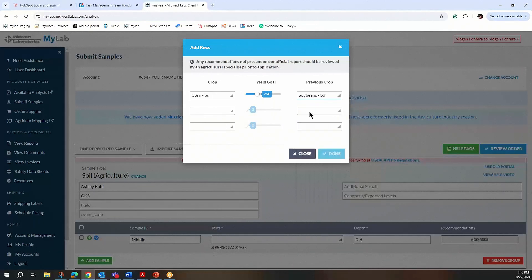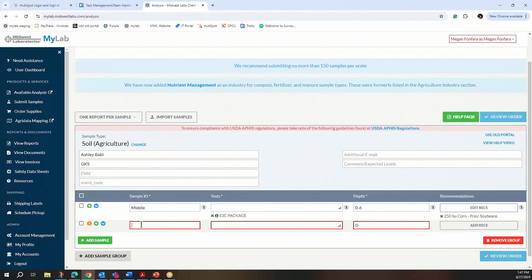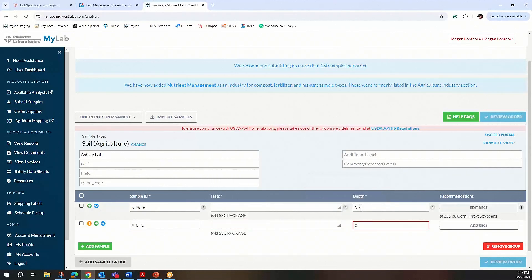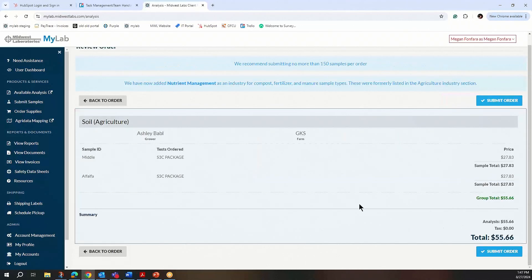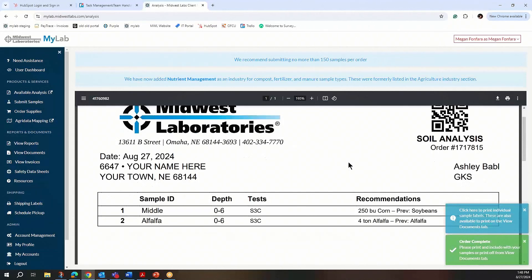Click Done, then the Add Sample button. The second sample was labeled Alfalfa. She also chose the same test package, the S3C. You can also use the arrows to the right of each field — they'll just populate down through the samples. For this second sample, she chose Alfalfa at yield goal 4, and the previous crop was also Alfalfa. She'll click Done. Once everything is all filled out and matches your samples, click the Review Order button. You'll get a summary of your testing, and if you need to make edits, you can click Back to Order or Submit Order. Once you click Submit, you'll need to print off the page that has the QR code in the top right, logo on the left, and our address where you are dropping off samples. This will get printed off and brought in with her samples.